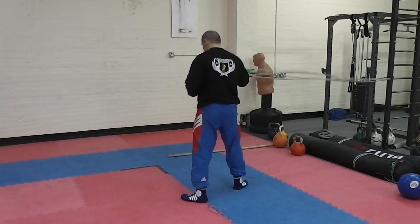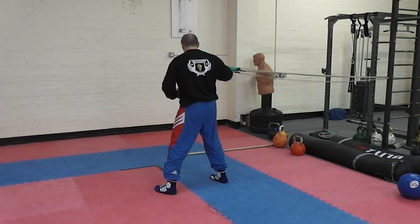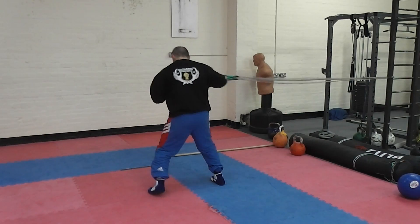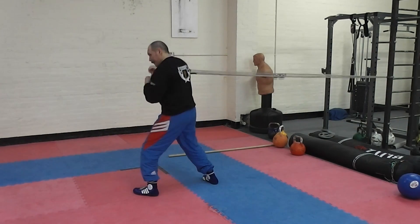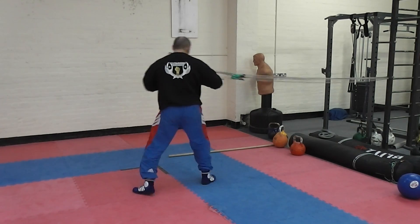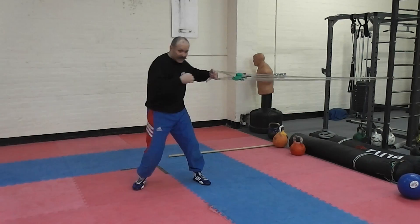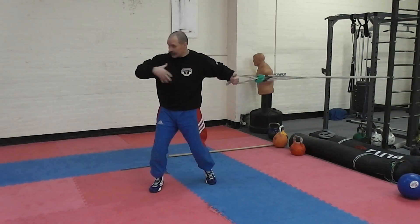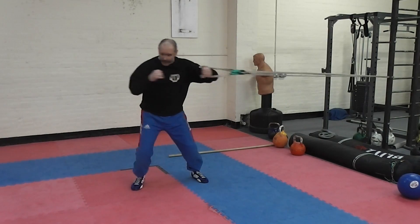Change to the other side. Twist, keep your attention on the resistance band and hold tension. Change and turn, transfer the weight, turn the torso, and hold.